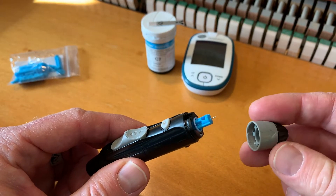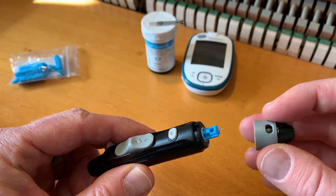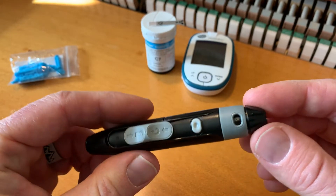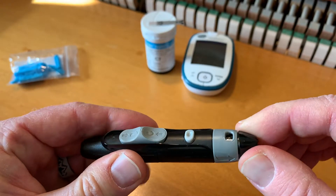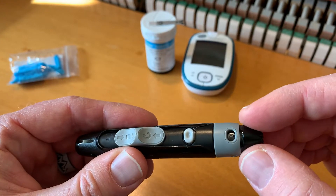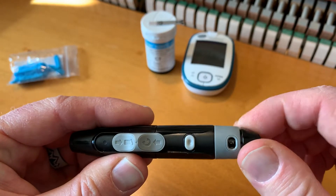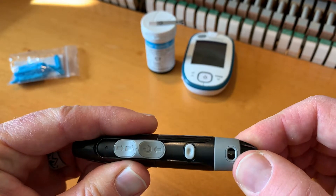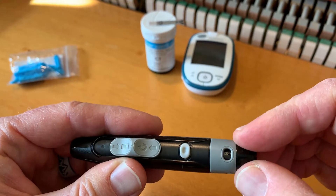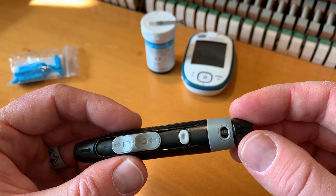Once we have the needle exposed, we can put our cap back on. We want to make sure the little numbers on the front — this is our depth gauge — are towards the front. Push it straight in and you'll hear it snap closed. At this point, we're going to twist our little numbering system to get to the correct setting. For soft skin you can go to a really low depth gauge — just a short little prick. If you have calloused fingers, you may need to go a little bit deeper. This goes all the way up to nine. I usually keep mine at around six or seven — a basic medium range — and this seems to do the trick.